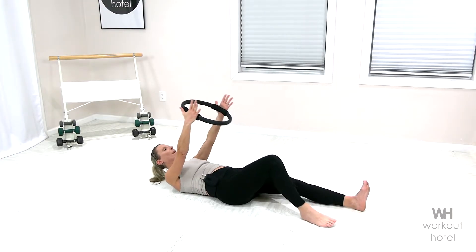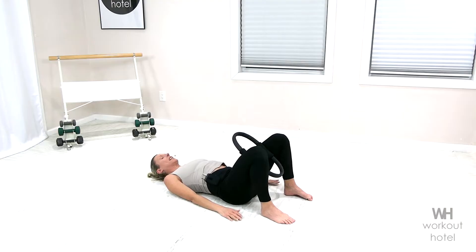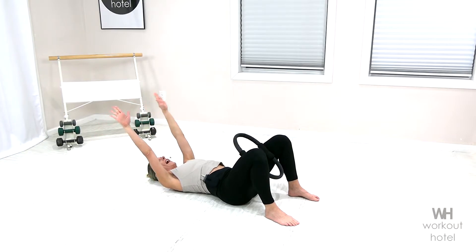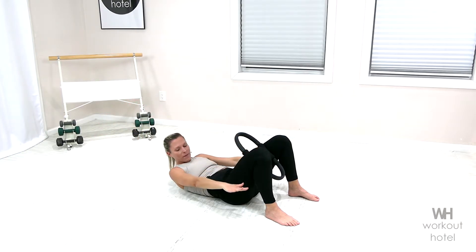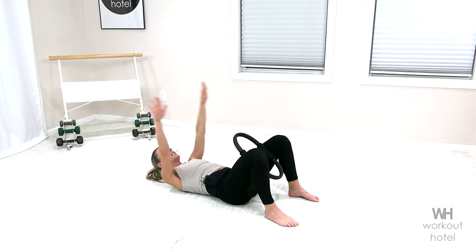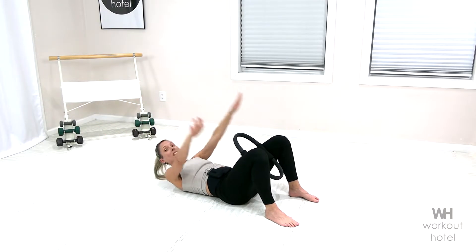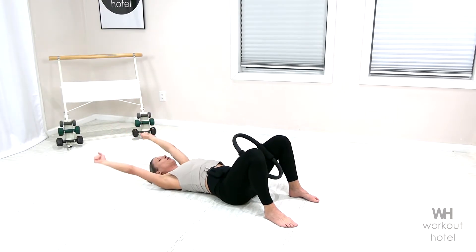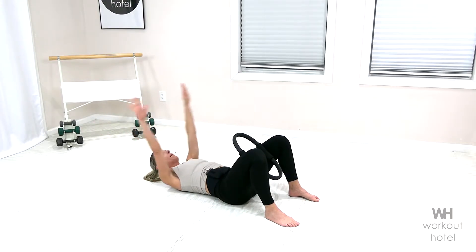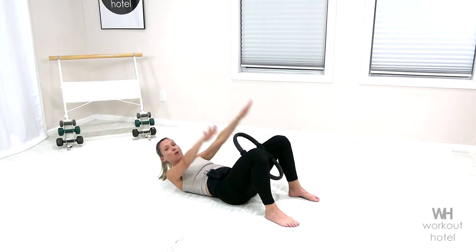Take the knees bent in. We're gonna slowly take the ring right between the inner thighs, feeling the connection with the inner thighs. Arms overhead, shoulders off the ears. Inhale, the arms peel up. As you exhale, we're lifting the head, shoulder, neck, coming up for a little curl, and lowering down. Rising up, pressing the energy down through the back of those arms and return. Moving through this little ab prep — as you squeeze onto the ring, inner thighs are engaging, working through the core a little bit more. Lifting up and returning.